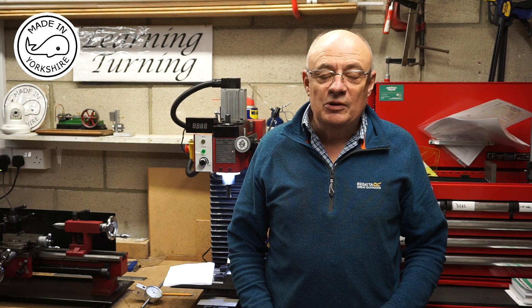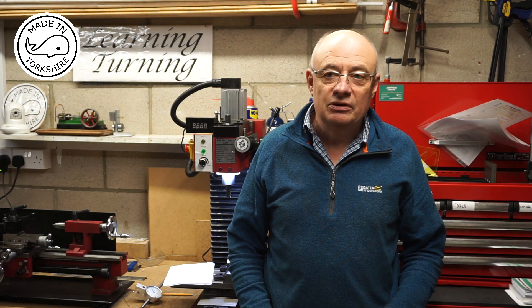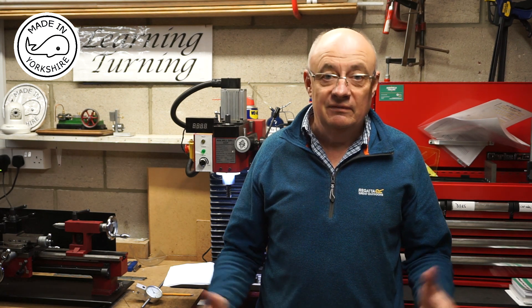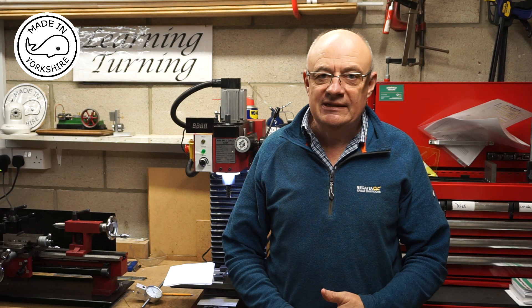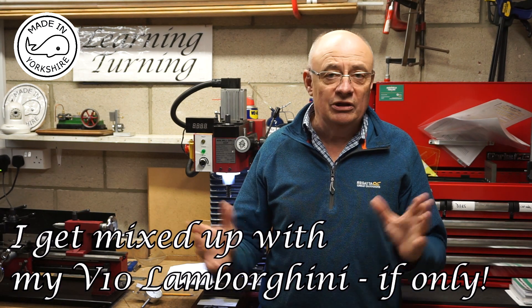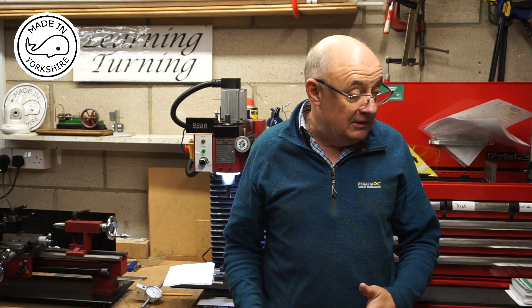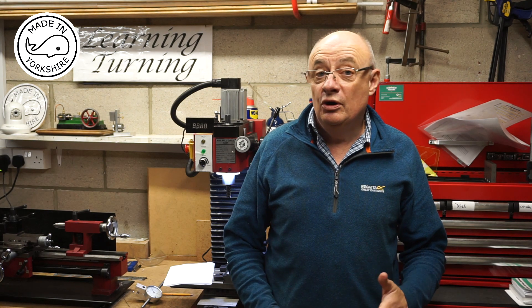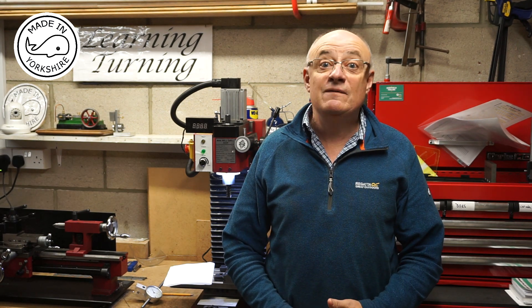I must also apologise for calling the Stuart 10V a V10 — I think I referred to it as a V10 on a couple of occasions. So apologies for that, I'll try and get it right going forward. Anyway, in this video I'm going to have a go at making the crankshaft for the Stuart 10V.